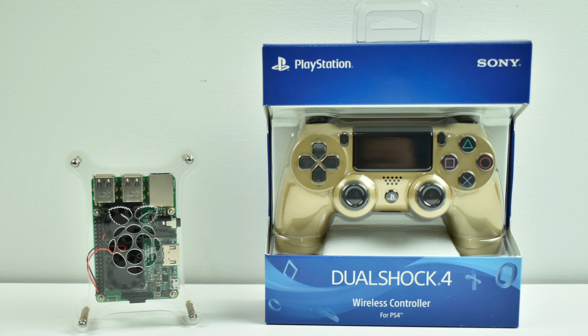Right now, as of making this video, it's Sunday, November 19th, 2017, and the PlayStation 4 controllers are on sale on Amazon for $39.99, any color. I'm going to leave links in the description.